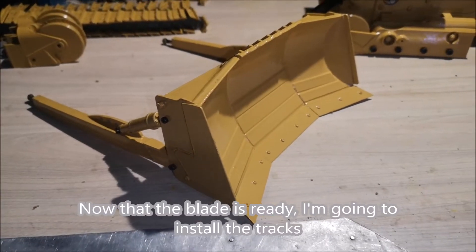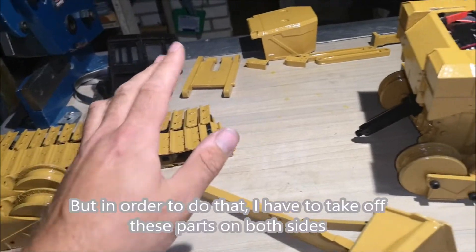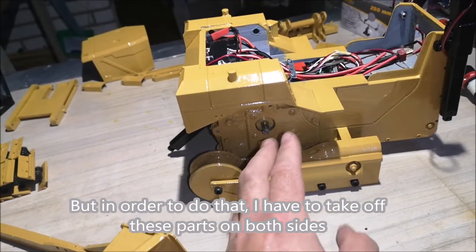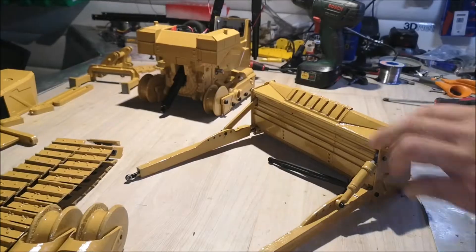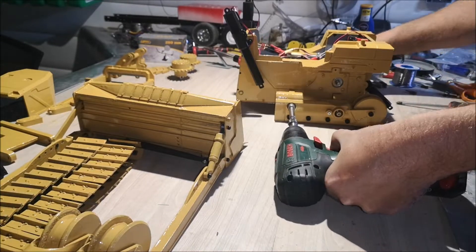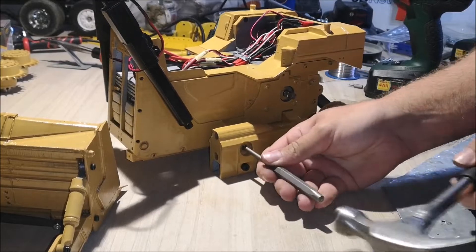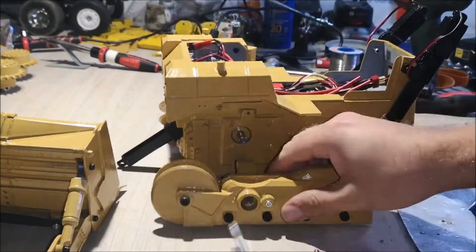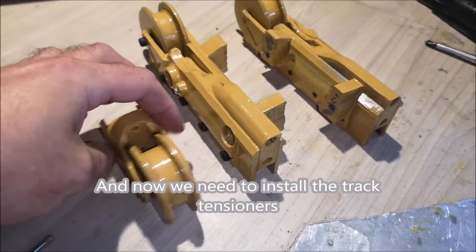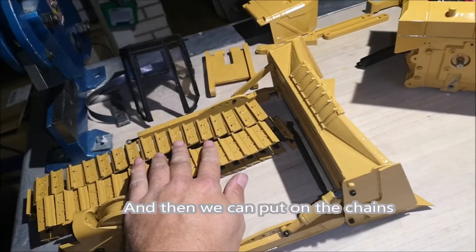Now that the blade is ready, I'm going to install the tracks, but in order to do that I have to take off these parts on both sides. Now we need to install the track tensioners, and then we can put on the chains.